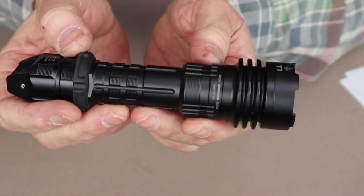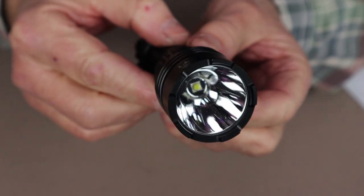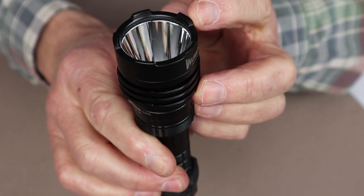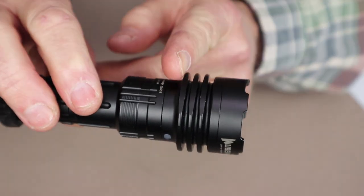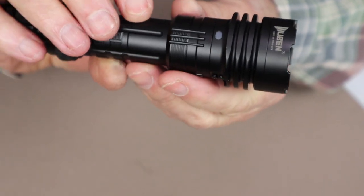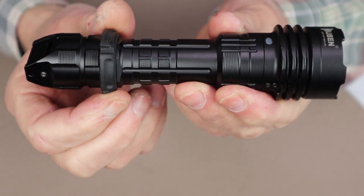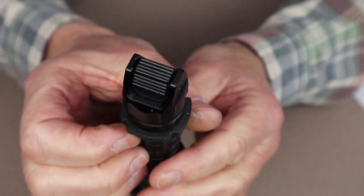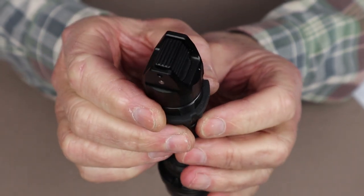Let's take a look at some close-ups of the Wubin T1. Starting at the reflector — it's a highly polished, deep reflector, which accounts for the long beam cast. Around the outside of the bezel, you'll see some shallow crenellations, very common to tactical flashlights, which allow the light to be used as an impact weapon if needed. The fins help with heat dissipation, especially on high mode. Then the collar covering the USB Type-C port, more knurling along the body for grip, the rubber ring for grip, and finally the toggle on/off tail switch that handles everything — momentary on, continuous beam, strobe, SOS, and lumen setting changes.